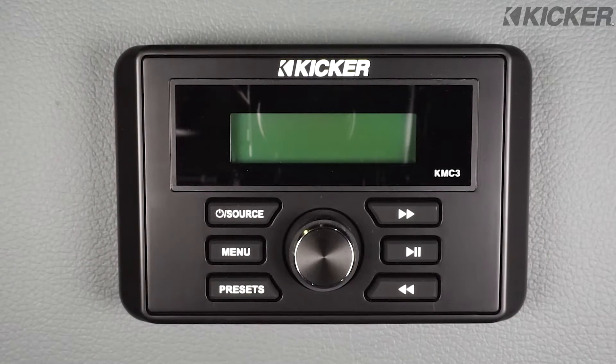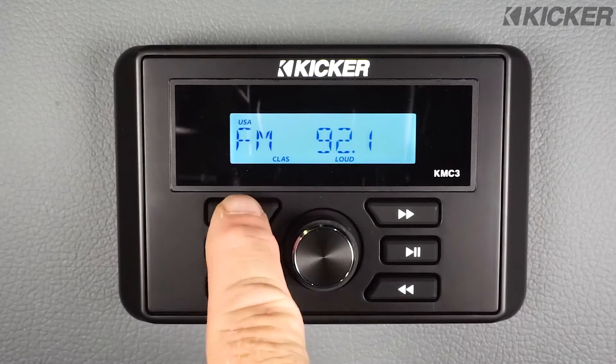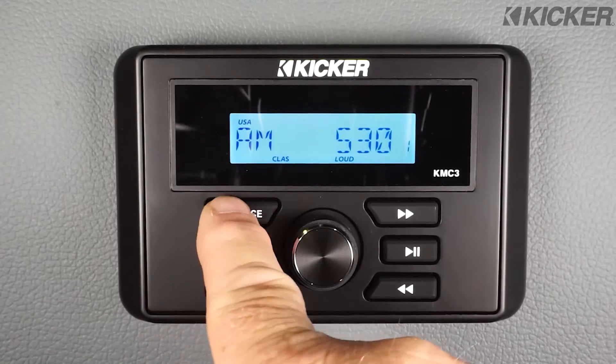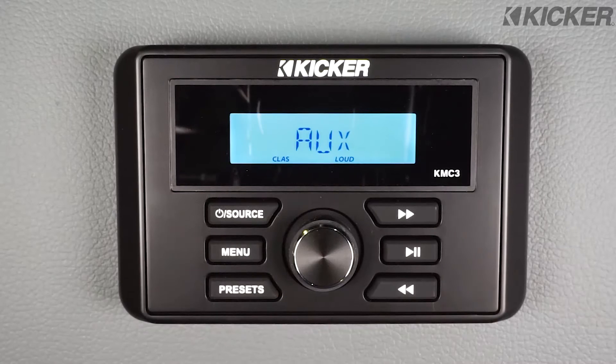Operation of the KMC3 is very simple. Pressing the source button one time will turn the unit on. Each additional press of the source button will change the input source — now it's in the Bluetooth pairing mode, or we have auxiliary.